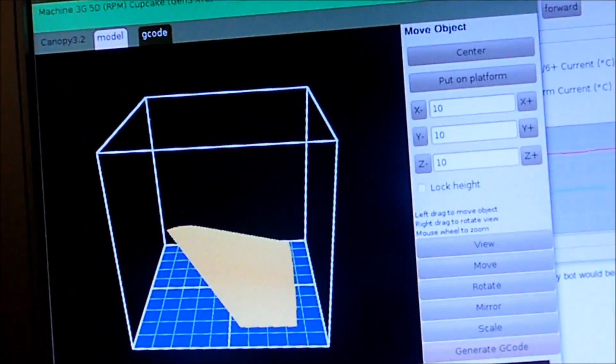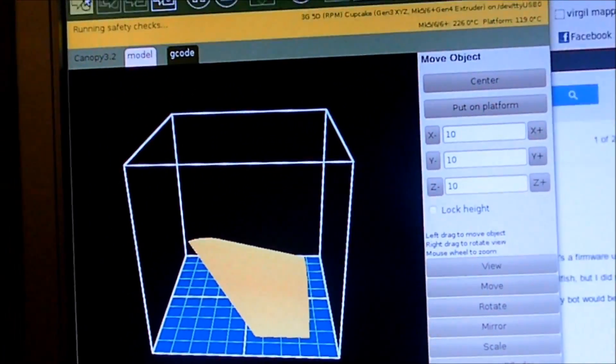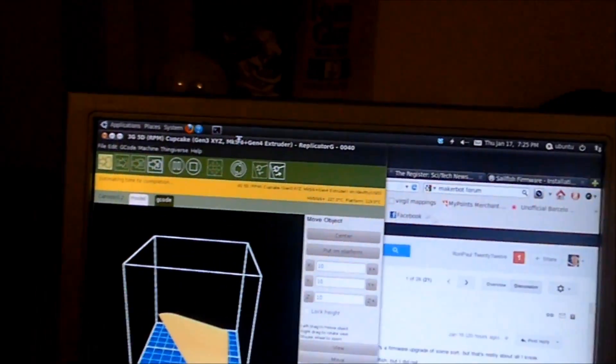Here is the MakerBot. Now even since the last video I've done a lot of upgrades. There's plexiglass all around the sides to hold in the heat, and there's a heated build platform, which is different than the conveyor belt platform from the last video. I have my model here using the program, and I can just click build. It does a few safety checks, and then it'll go.